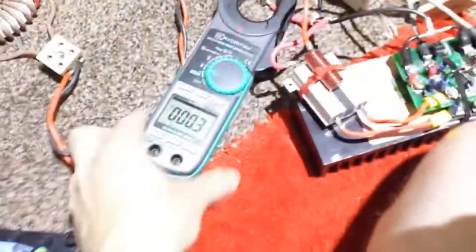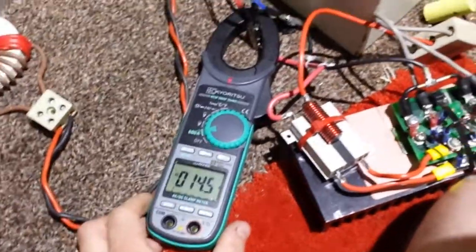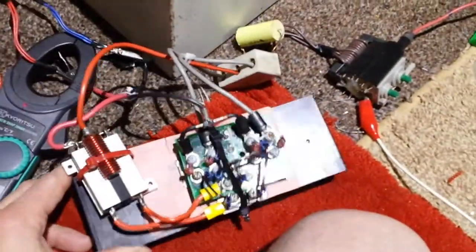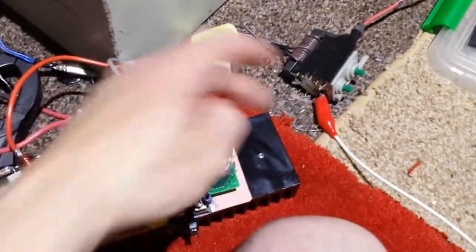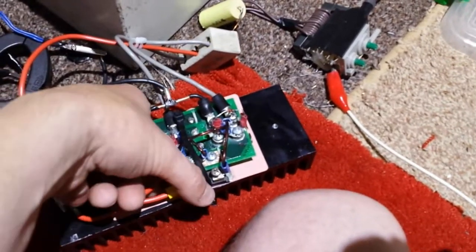Let's see how much current this thing's pulling, let's get it up to 30 volts again. Oh, I had it on AC like a numpty. 14 amps! Damn, certainly pulling current. 14 amps - bloody hell. Got my shorts on, bloody red-up today. It's not bad actually, nothing's warm. How mental is that - could do with a temperature probe in there. It's not bad at all, I don't even think it's above room temperature.